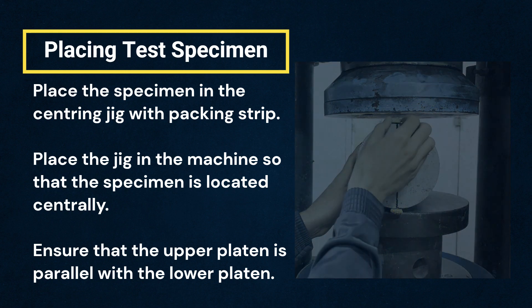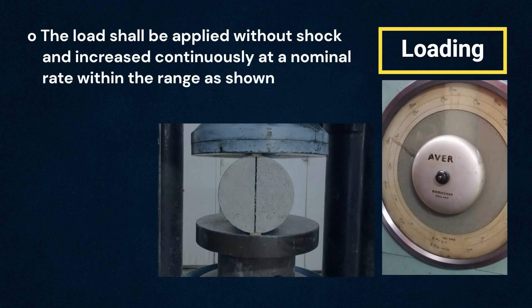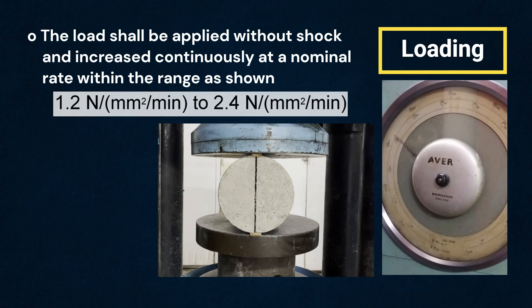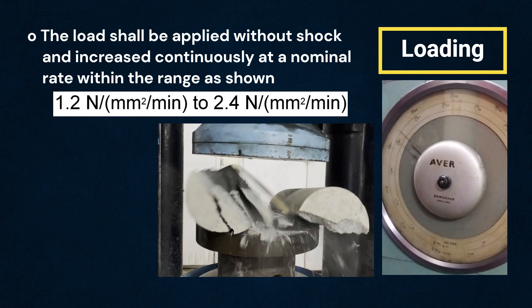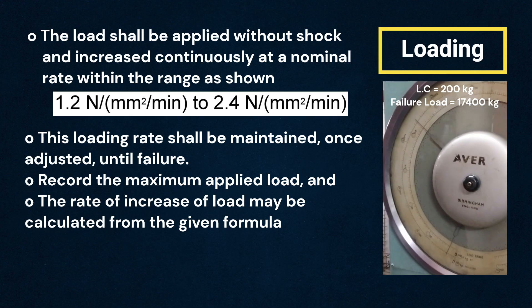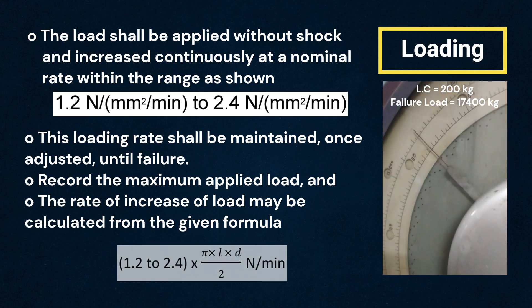Ensure that the upper platen is parallel with the lower platen. Step 4: Loading. The load shall be applied without shock and increased continuously at a nominal rate within the range shown. This loading rate shall be maintained, once adjusted, until failure. The maximum load applied shall be recorded. The rate of increase of load may be calculated from the given formula.